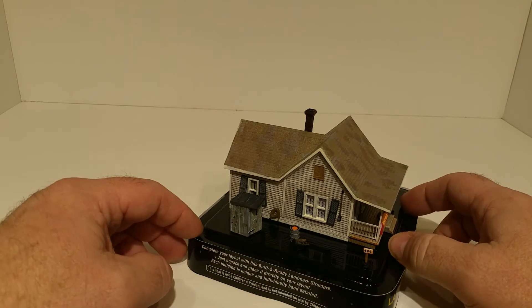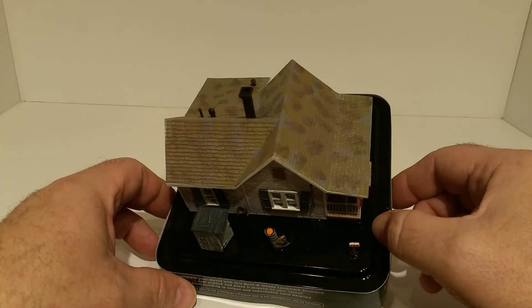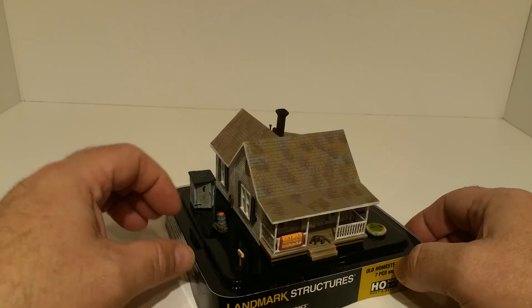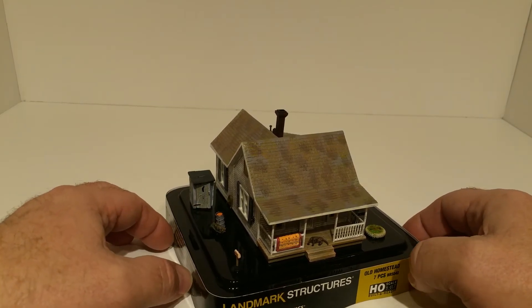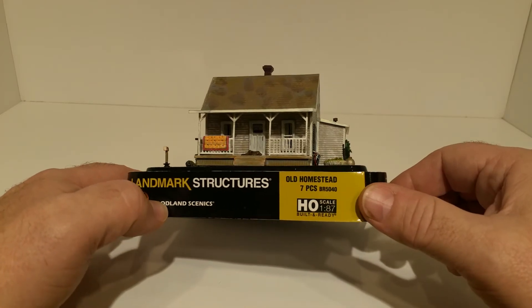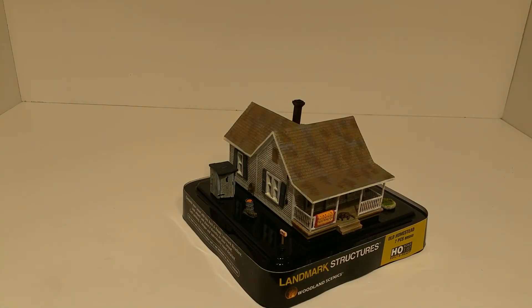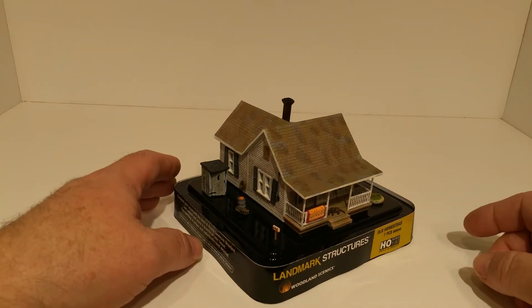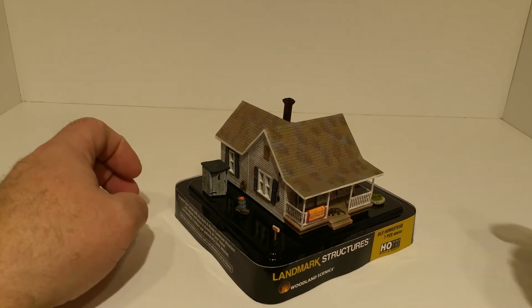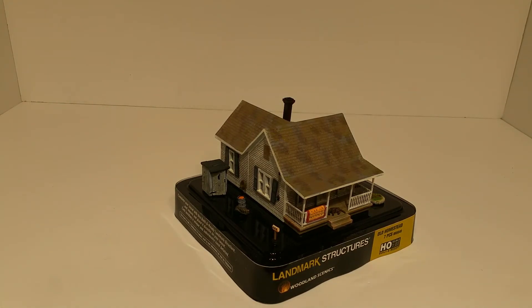On the other side there's a garden hose, an outhouse, a 55-gallon drum, and a separate mailbox held up by what looks like a wheel with concrete in it — just like my grandparents' house. The Woodland Scenics kits are just amazing, with window treatments on all sides. They run a little more expensive than the Walthers kits, but they're all pre-weathered with a higher level of detail. A lot of mine I got at train shows at a discount.